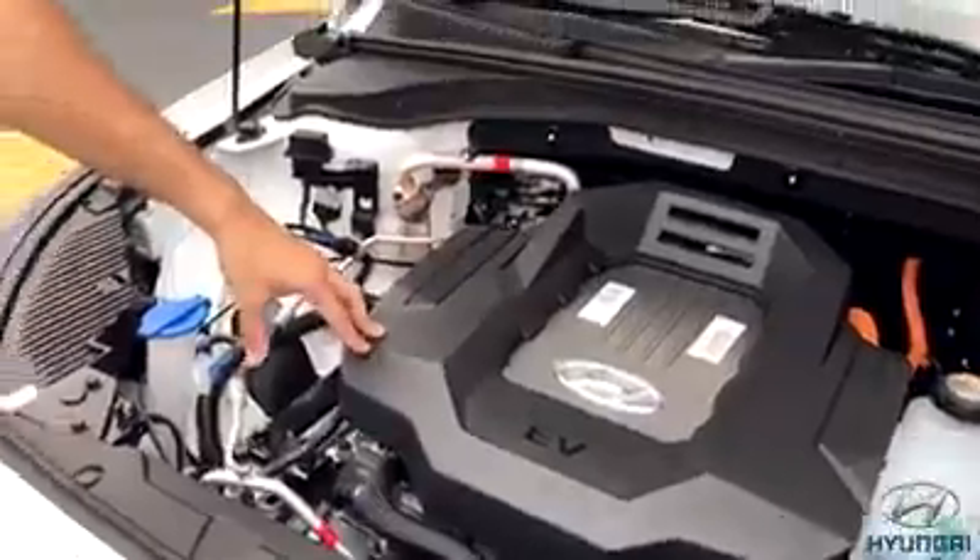Underneath that, you have the permanent synchronous magnet motor — it's an 88 kilowatt motor, quite powerful. Attached to that, you have a one reduction gear unit. So this car has one gear; it does not have a gearbox that we are traditionally accustomed to. The hybrid, for example, would have a dual-clutch transmission — that's not on this car. This car has a reduction gear. Let's take a trip inside the car.